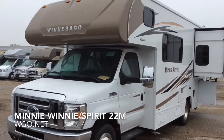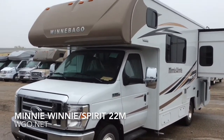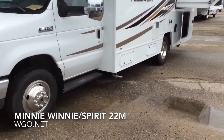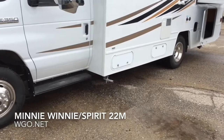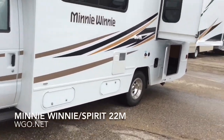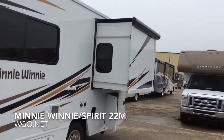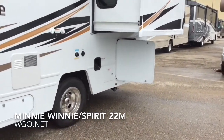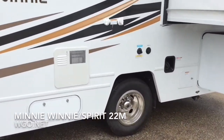This is the Mini Winnie 22M or Spirit 22M by Winnebago Industries, based upon a Ford chassis. You can do it either on the E350 or the E450, and both will feature a V10. Aluminum running boards are standard, as is the fiberglass roof. This happens to be the white exterior, though you can also do the tan.